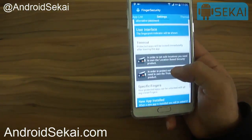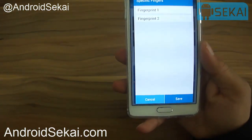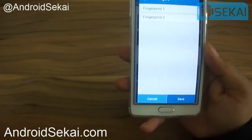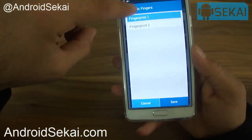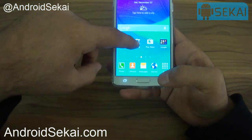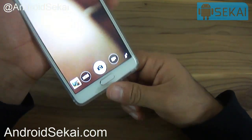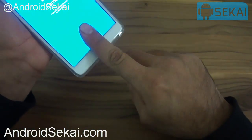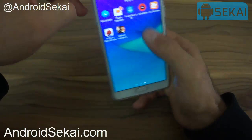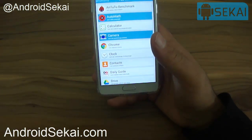The last premium feature is 'Specific Fingers', which lets you specify which finger can open a particular app. For example, I specify fingerprint 1 and hit save. Now on the Camera app, fingerprint 1 opens it, but fingerprint 2 will not open it because I have specified only fingerprint 1 — which is a really nice feature.